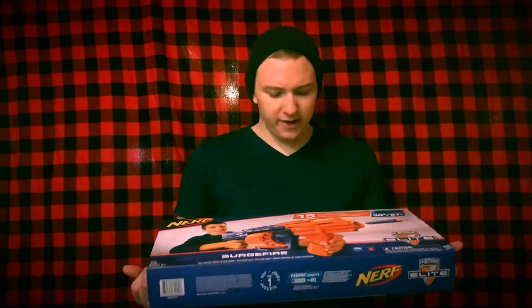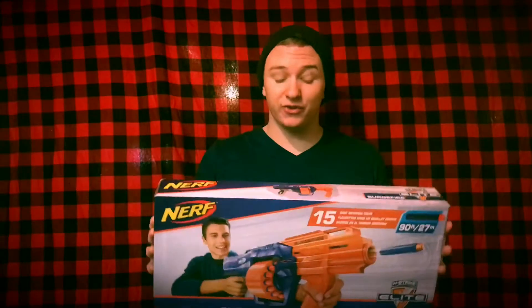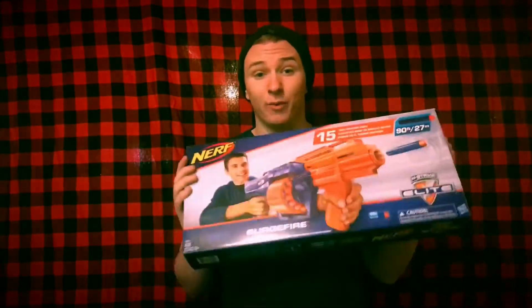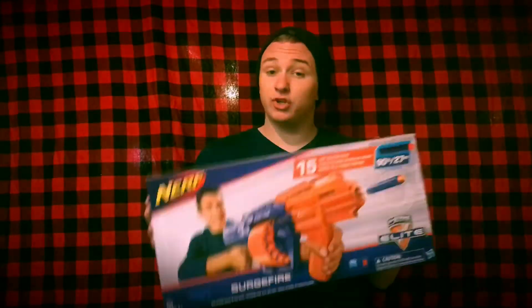Alright guys, welcome back to the channel. Today's video is a review style video — I haven't been doing a lot of these, and that's for another reason we'll go over at a different time. But today's video is on the Nerf N-Strike Elite Surgefire. I was so happy to hear about it coming out that I actually went to Target and physically purchased two of them, which will be a separate video. But today we're just going to go over it.